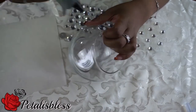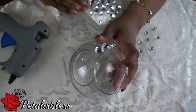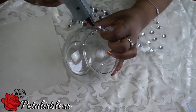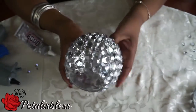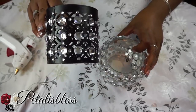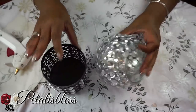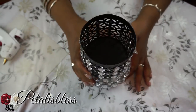I got another idea — I'm going to add these glass candle holders to my design. I'm showing you how I'm placing the rhinestones going all the way around the glass. Here's the finished look — we have the finished product with the added glass candle holder.